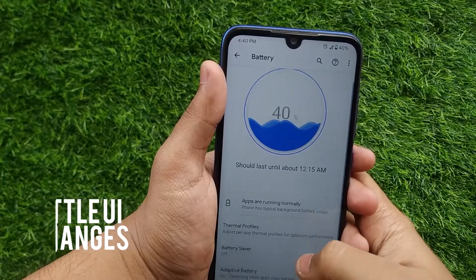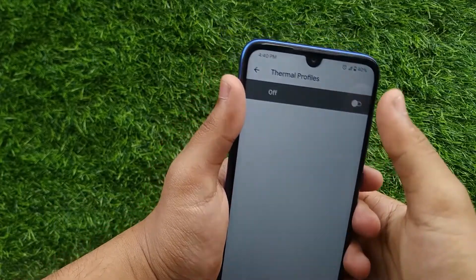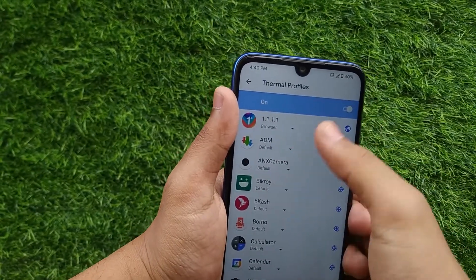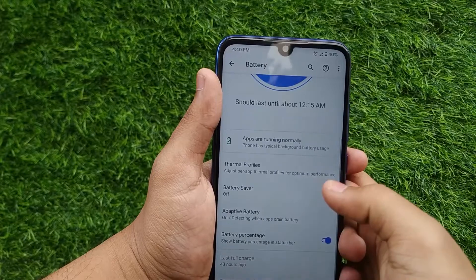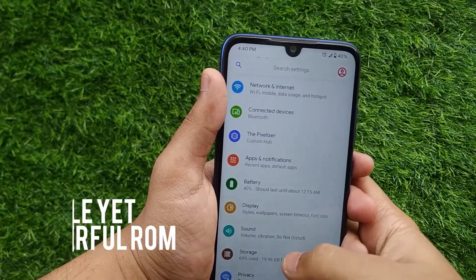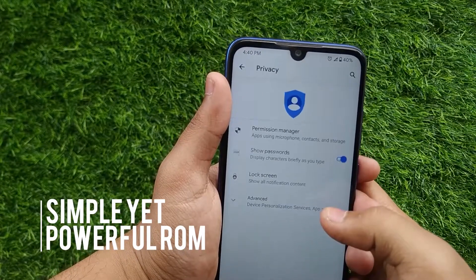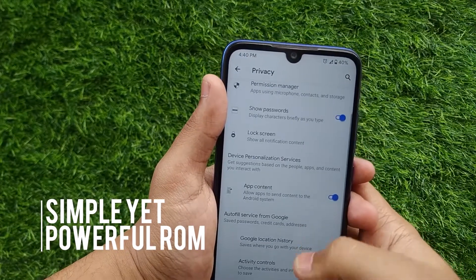This ROM has good battery backup. You can also choose different thermal profiles for different apps.